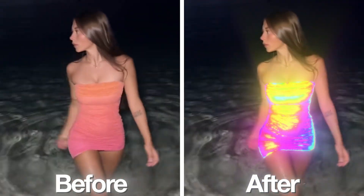This is how you can create the best rainbow effect to elevate your edits inside of After Effects in less than three minutes.